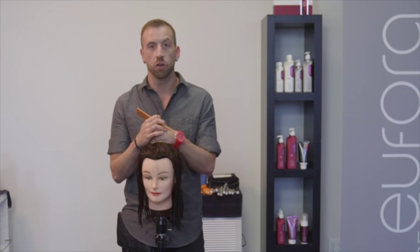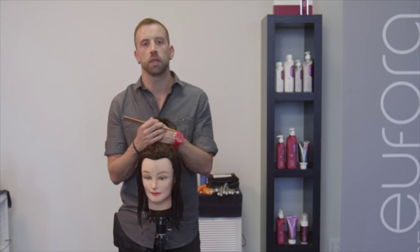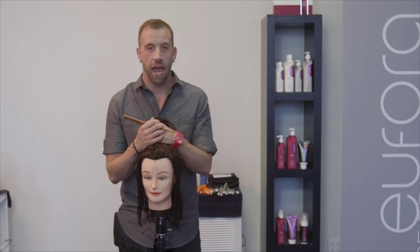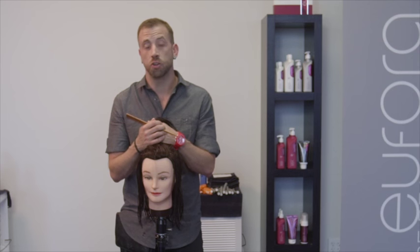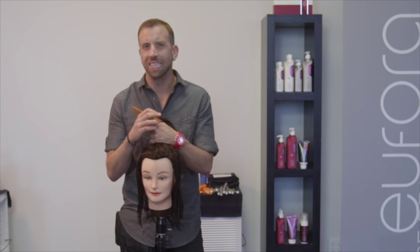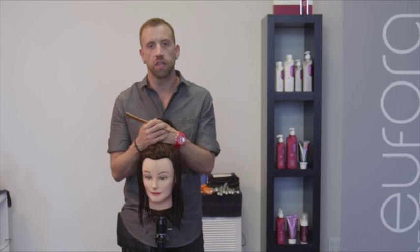A lot of times when I'm looking at curly hair or wavy hair, which is the majority of the population — most women have some kind of wave or texture to their hair — they just don't know how to work with it properly. Many times as a hairdresser, when I'm behind the chair examining somebody's natural wave, what I'm seeing is limp areas or areas that don't really work whatsoever. This is a great technique, and I want you to think of this perm as a technique, not just a perm.